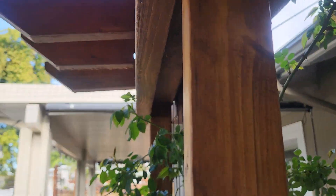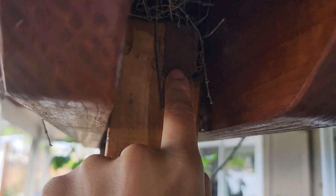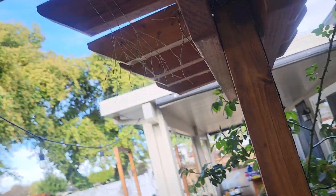Basically, I cover the nail right here and then I nail them in between. You see in between right here — there's another wood underneath. And then I just do it to both sides.